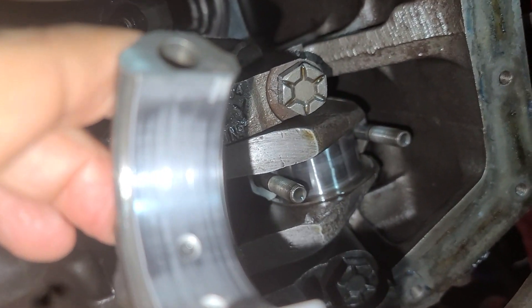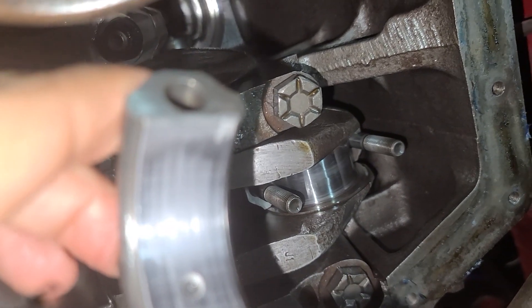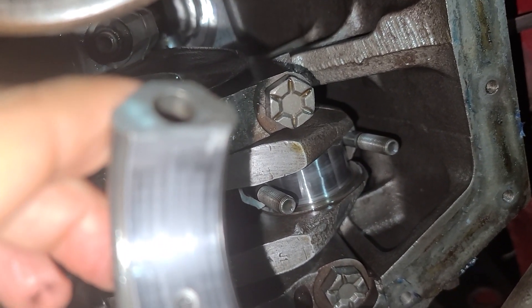Good call to all those folks that recommended I have a look at these bearings and make sure they're not shot. I think we're in the clear here — I caught another break.